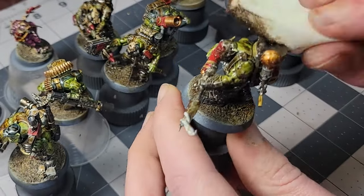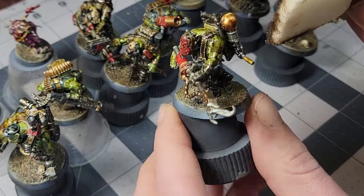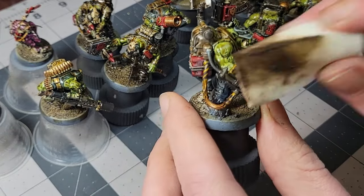Once you get some experience, you can even leave a gradient of shading. This is what lets you paint in bold, popping colors on the base coat without it looking too loud at the end.